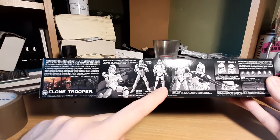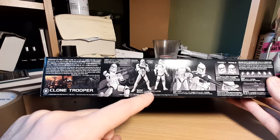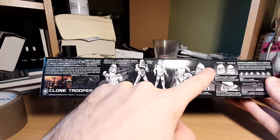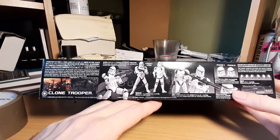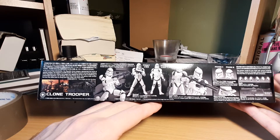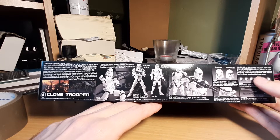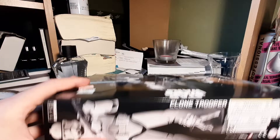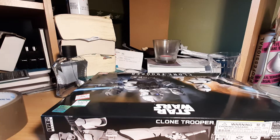You get two different configurations — two different weapons, two different helmets: Phase One, Phase Two, and a night vision helmet. You also get different hands with trigger fingers on both sides, which is something I sometimes complain about with other kits where they only include one trigger finger for the opposite hand.